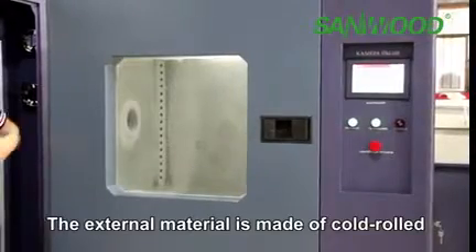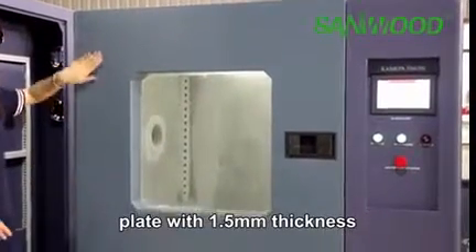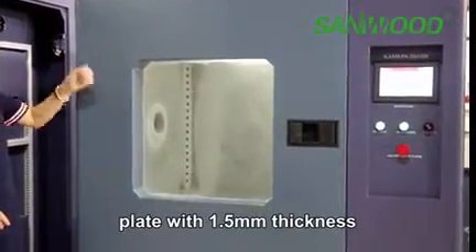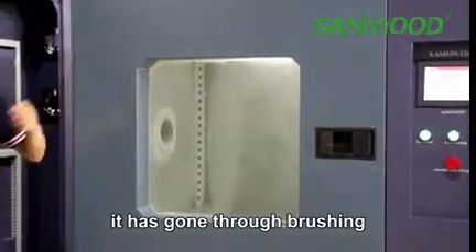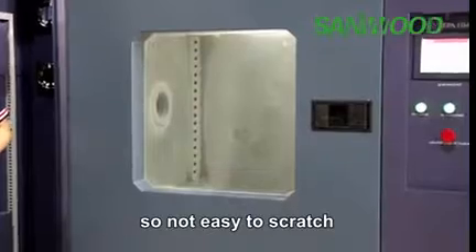The external material is made of cold roller plates with 1.5 millimeter thickness. It has gone through brushing, polishing, and painting treatment, so it is not easy to crack.